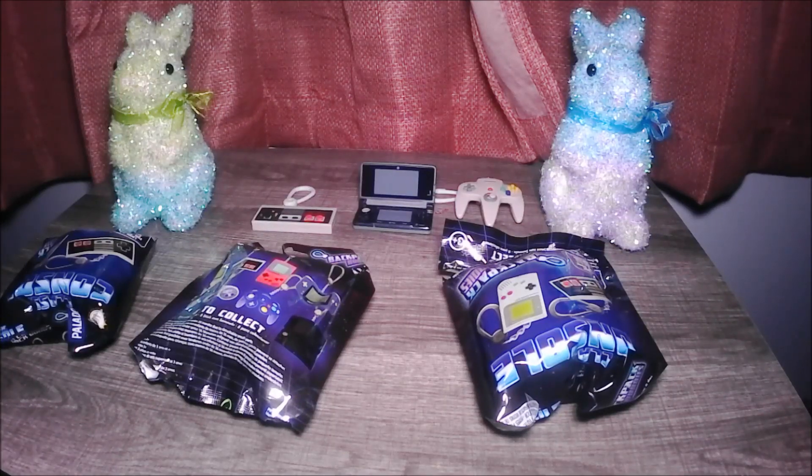This is Part 2 of reviewing the backpacks by the Nintendo Classic Controllers. I just opened it up because you don't want to see me fumble for 5 minutes opening it up — just open up and have a look.